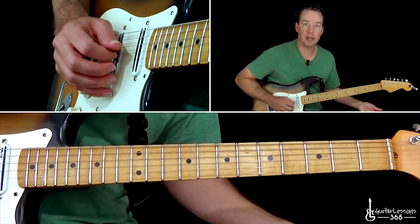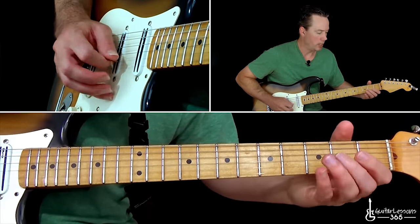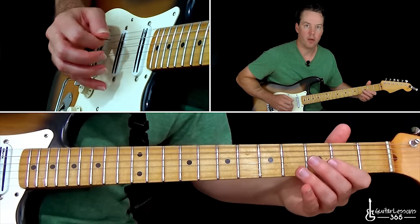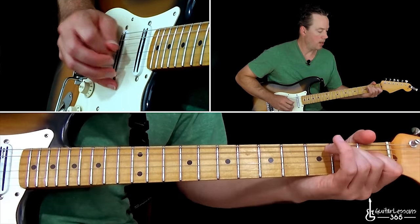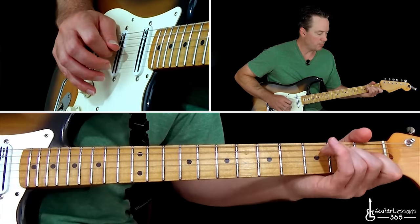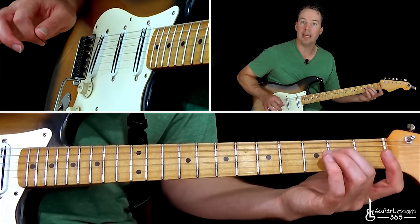If you wanted to do it as a bend, just replace both of those slides with a whole step bend. After you hit that, pull off to land on the second fret on the D string. Then you hit the low E open.